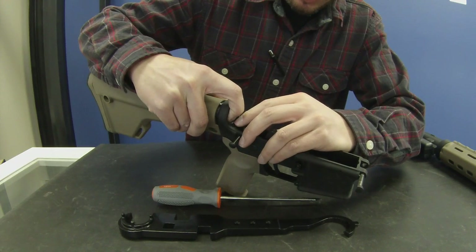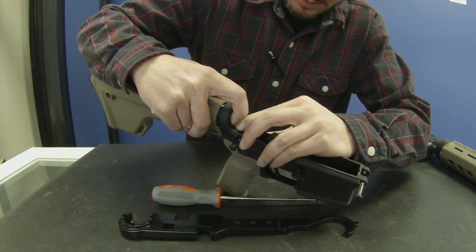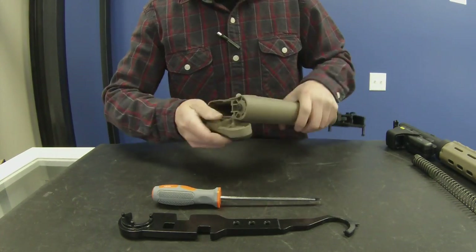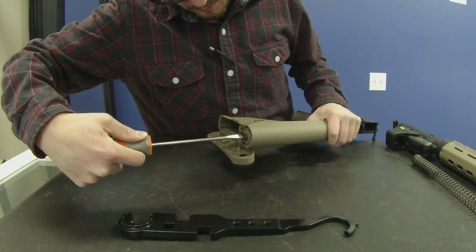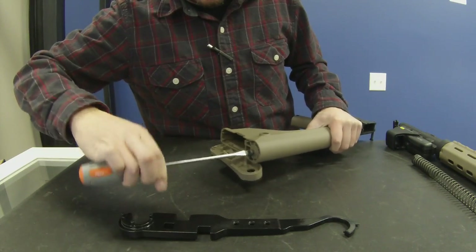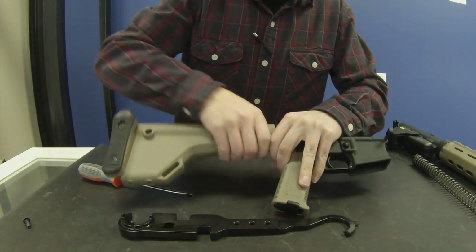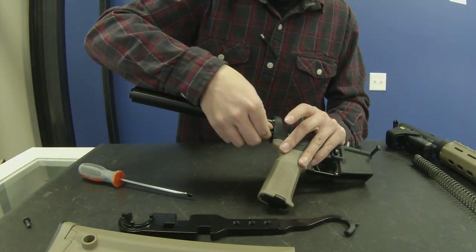Push down on this retainer here, put some pressure on the buffer spring first, then push down on the retainer to get the bolt passed. Then go ahead and pull that out and set it off to the side. Then go ahead and undo the buttstock, and then slowly pull that away.